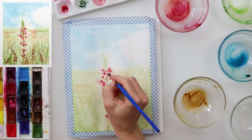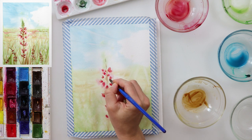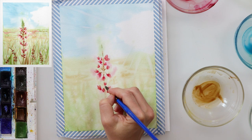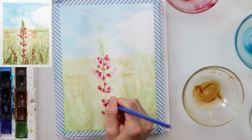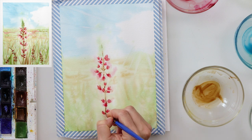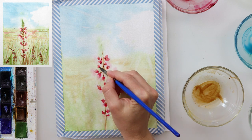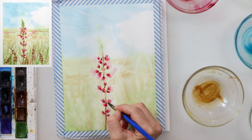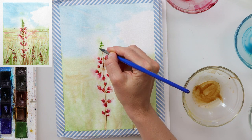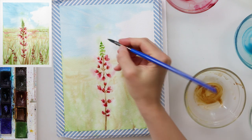After that I used mars brown to paint the smaller stems going from the central stem to the flowers. Because the flowers were still wet I let that paint bleed slightly into them. I also added a little of that paint directly into the flowers for the darker areas, and used some sepia as well — I believe it gives a little more diversity and makes them look 3D, as if there are shadows and they are not so flat.